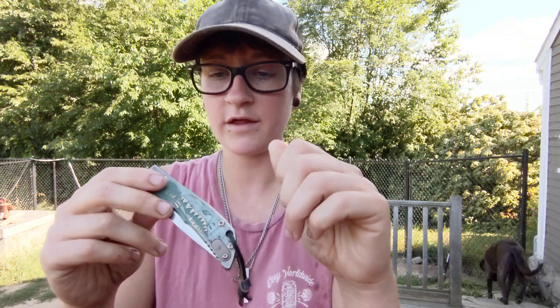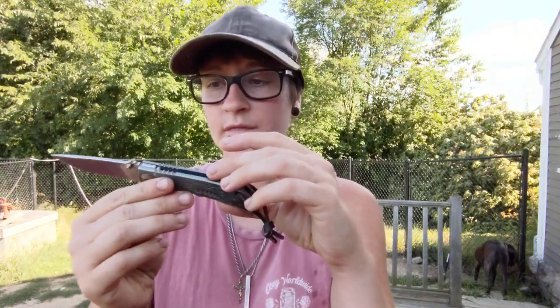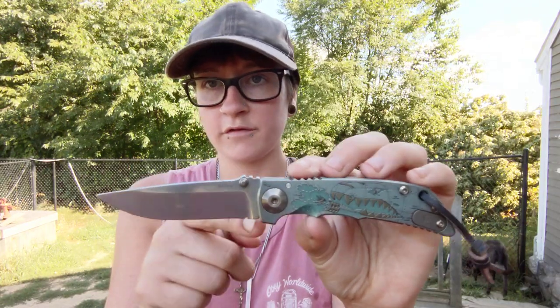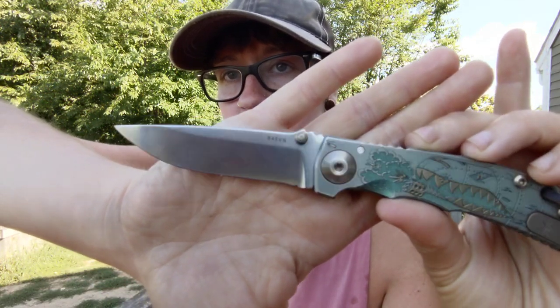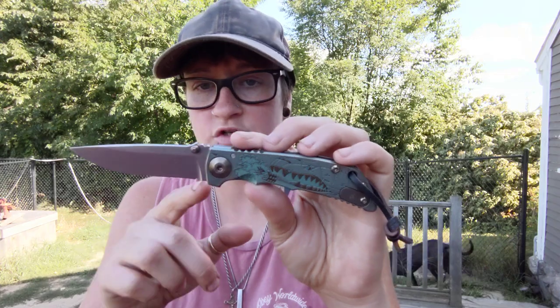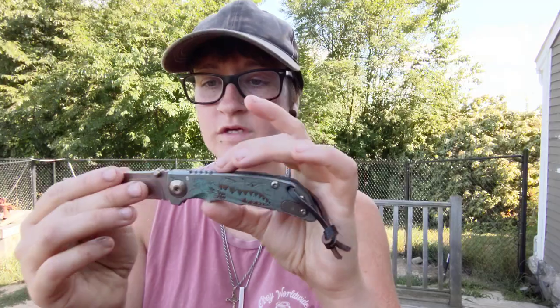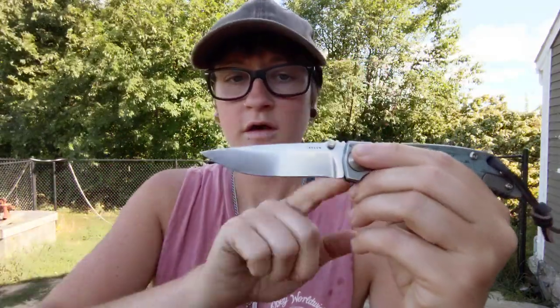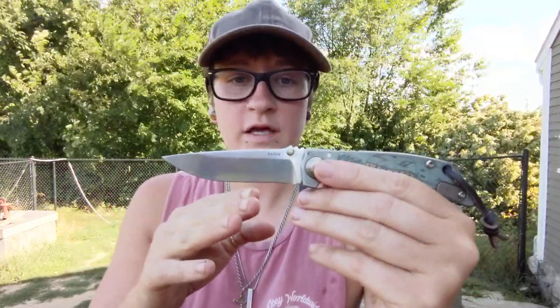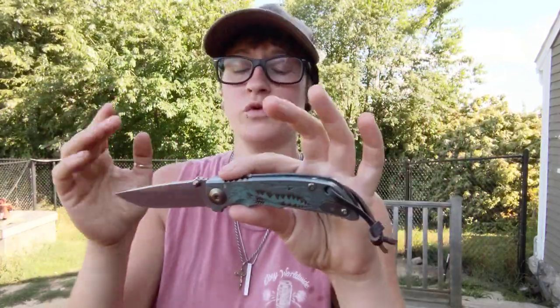Let's start off with the cons — I did that with the TRM as well, started with the cons just because there aren't really that many. With the Spartan Folder, the only thing that drove me nuts was there was no choil when it first came. I put a little tiny choil in there using my Dremel — I'll make another video about that — just a little nick so I could reach that edge fully. The reason I did that was because this blade has a very slight recurve, which was already going to be difficult enough to hit on a stone freehand without an angle system. Adding that choil in there really helped me use the corner of my stone to get within that recurve.